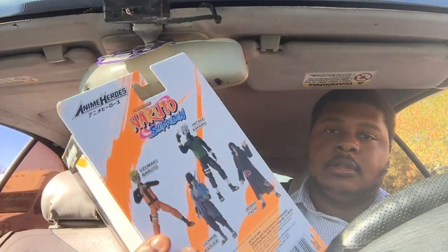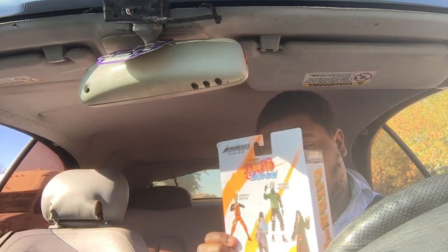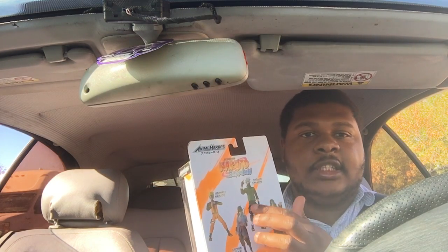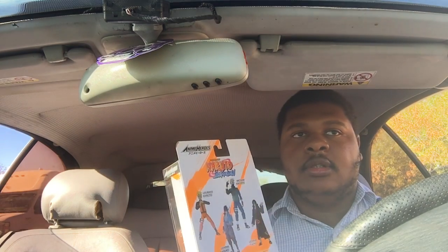I already have Naruto and he comes with a red Chidori, I have Sasuke and he comes with Chidori, and I also have Kakashi — he comes with Lightning Blade, which is a bigger version of Chidori I heard. But yeah, that's Itachi — that'll be the end of my video.